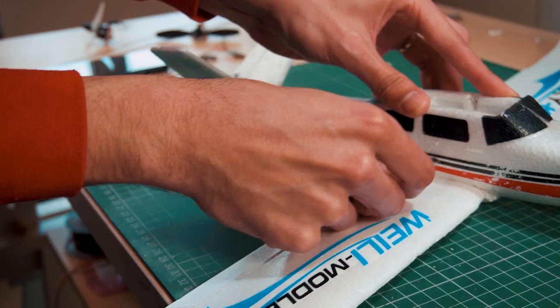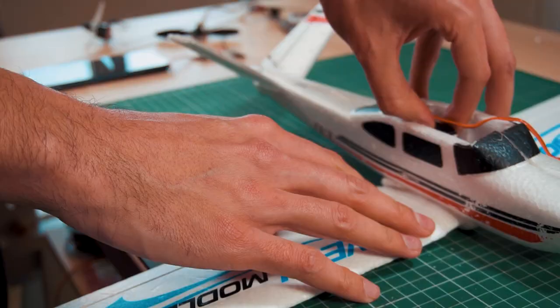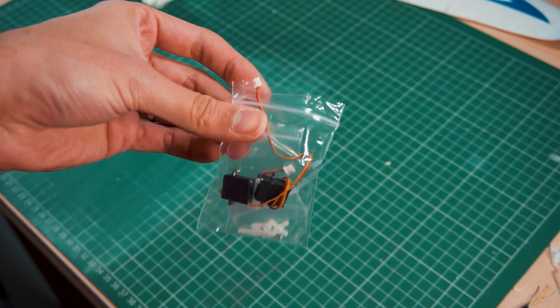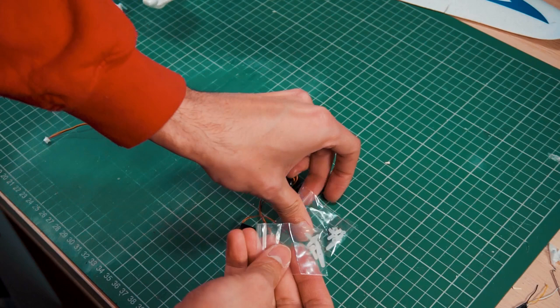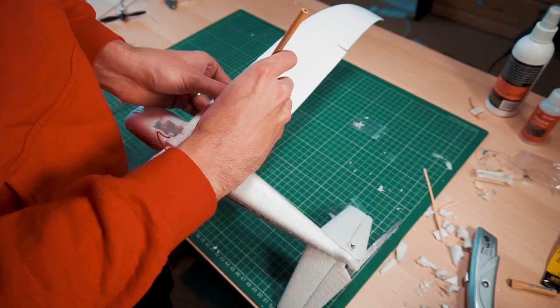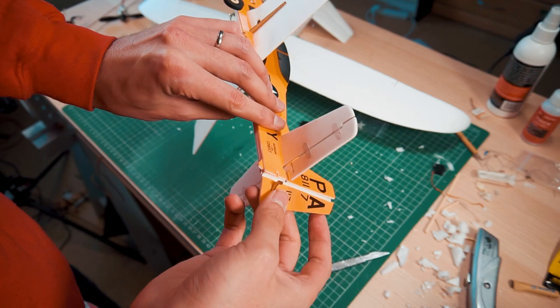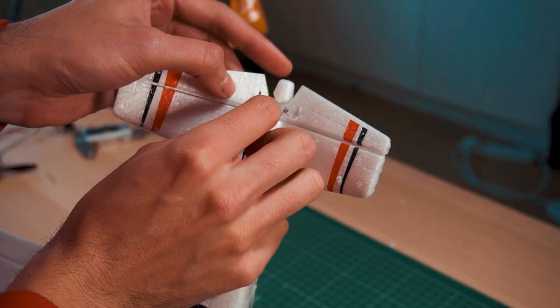I'm going to see if the servo fits in there to control the ailerons, but bad news — the servo is too big and the arm is also too small to reach outside of the fuselage, so it won't be possible. I found two extra nano servos among my things with the same connector for the receiver, so I will use a different servo for each aileron. And I'm going to take more hardware from other airplanes I'm not using, like control horns and push rods.